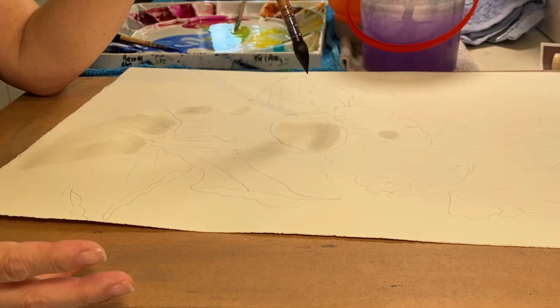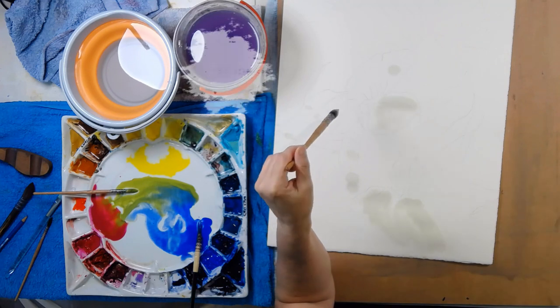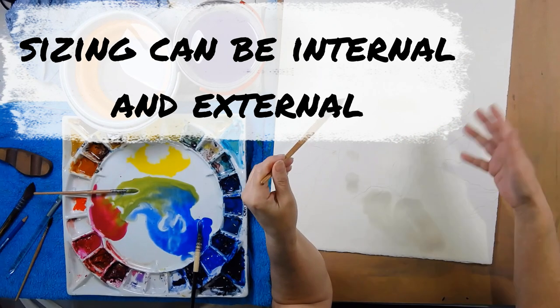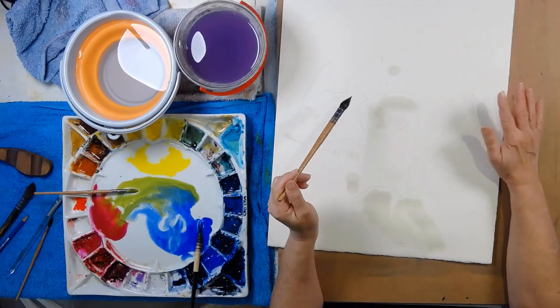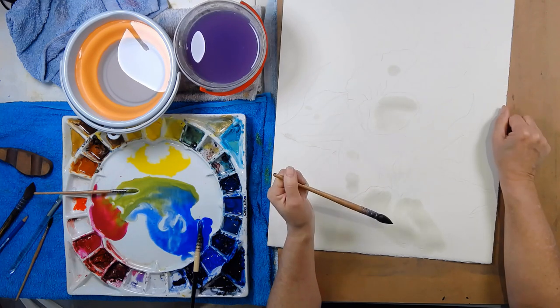Watercolor paper is different to all other kinds of paper because it's heavily sized, and the more expensive it is, the more it is sized. It can be sized externally as well as internally, which means they put the sizing into the pulp. In this example, however, the paper has completely lost all its sizing and it's just returning to blotting paper.